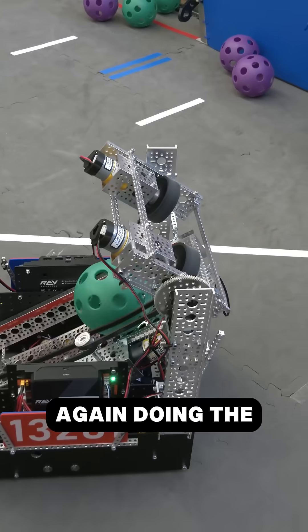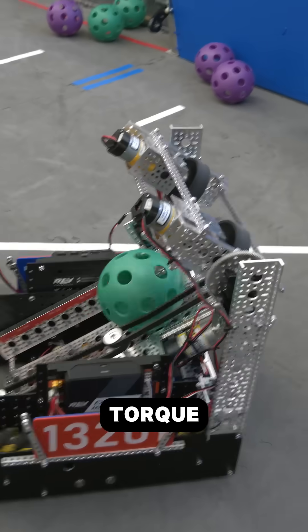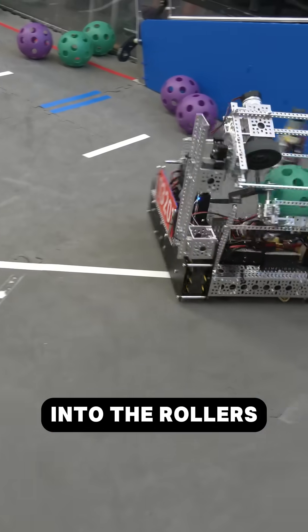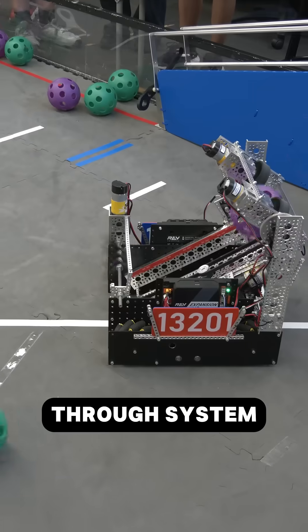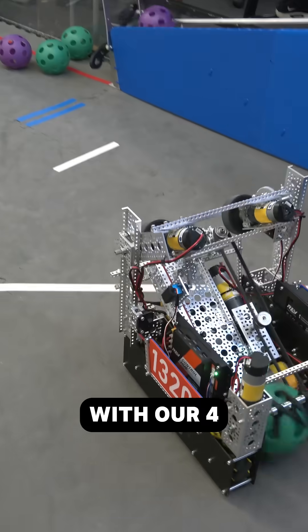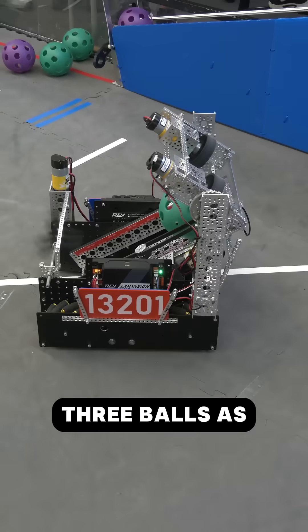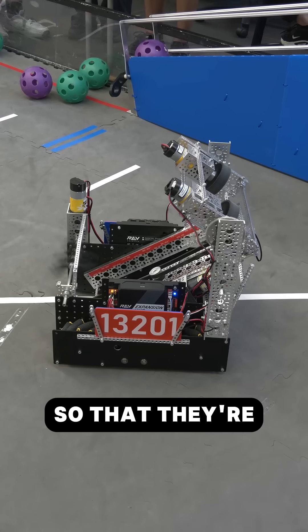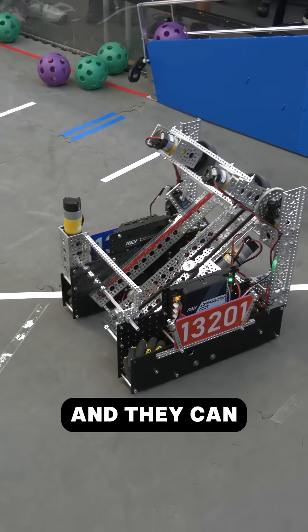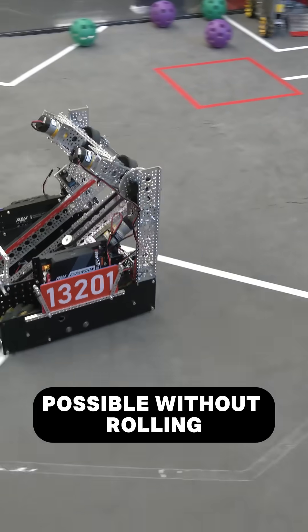We also have another servo doing the kicking motion, which has a long arm for the added torque of pushing the ball forward into the rollers. In our pass-through system, we're able to fit all three balls into our magazine, with our 435 RPM motor powering two belts to keep all three balls as far up as possible on this up ramp, so they're as close as possible to the shooter without rolling back down.